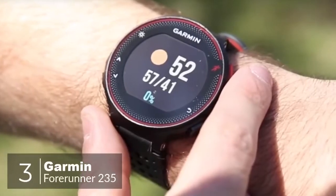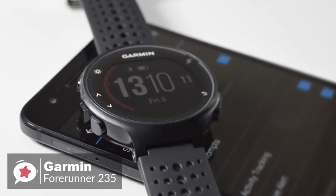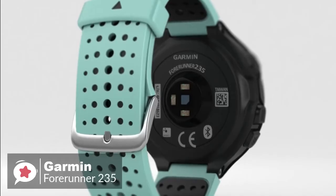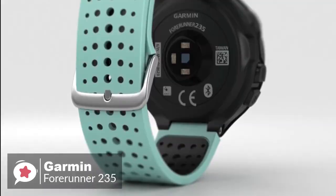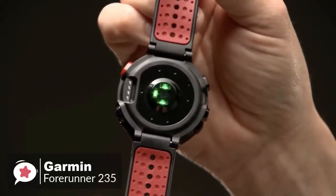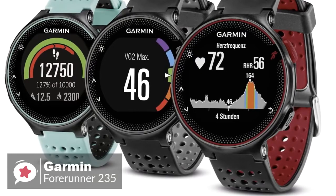At number 3 is the Garmin Forerunner 235. There are plenty of Android fitness trackers to choose from these days, so if you need to track your running or workouts along with your steps, then the Garmin 235 is a reliable entry-level running smartwatch. Starting with the design, the watch measures 45 mm x 45 mm x 11.7 mm, which is approximately 1.75 inches in diameter, with the watch weighing just 42 grams, making it easy to forget you have it on your wrist.